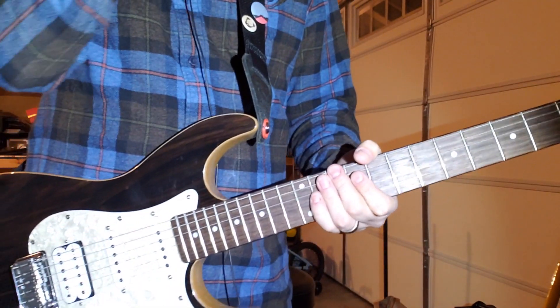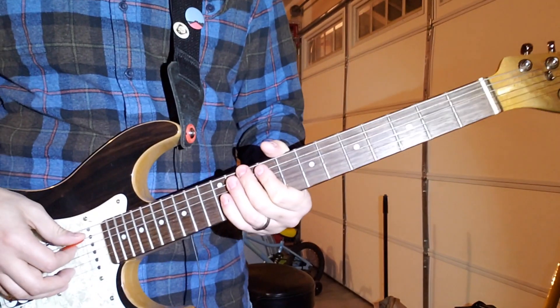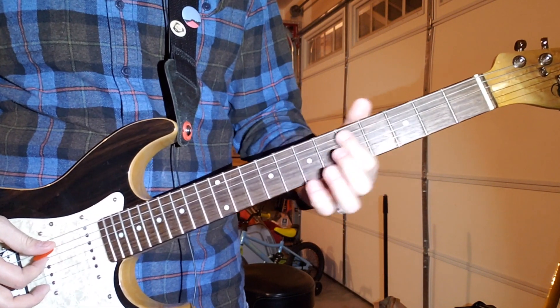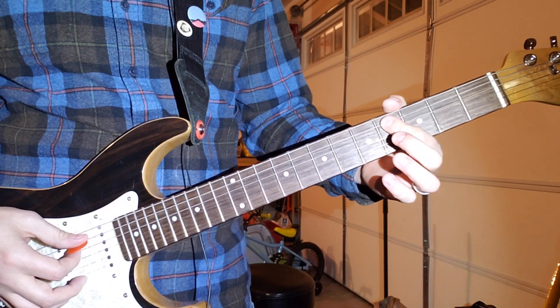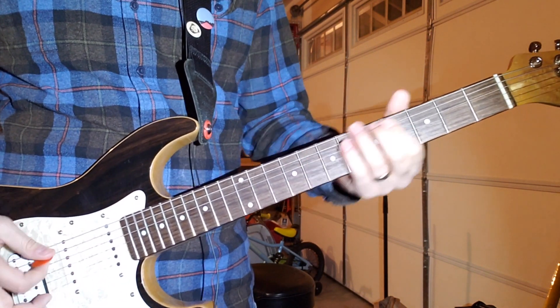Okay, so it starts out barred on the A and D string, sliding up to the 7th fret. I start at like the 4th or 5th fret, barring the A and D with your first finger, and then you slide up to the 7th fret like this.